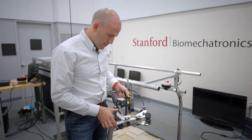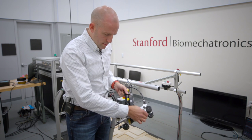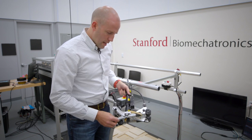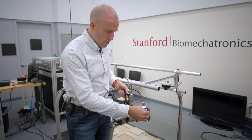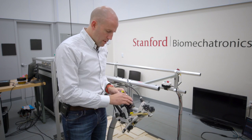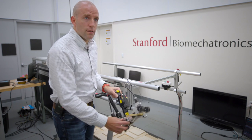The prosthesis has sensors to tell where the toes and heel are in space, sensors to tell how hard the toe is pushing on the ground, and an IMU that senses where the device is in the lab space.